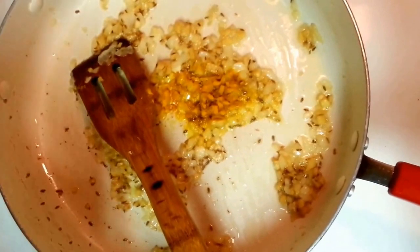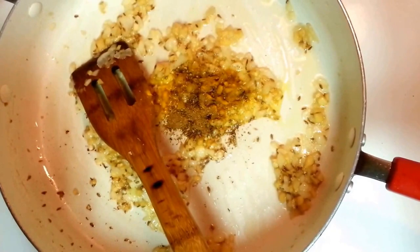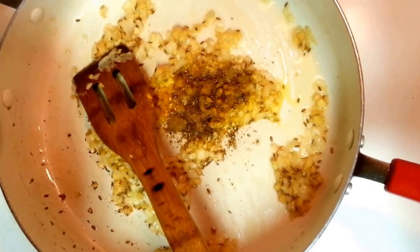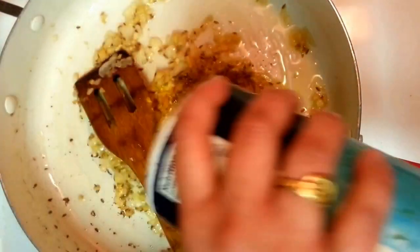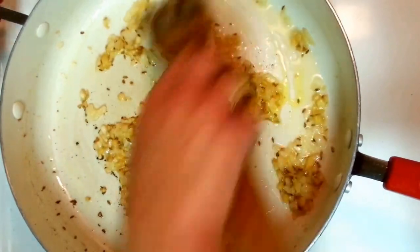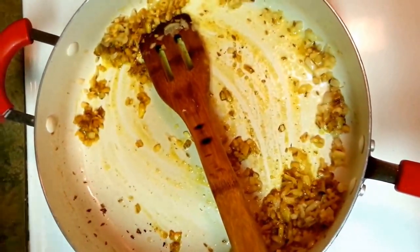With some garam masala — you can see my other recipe on how to make homemade garam masala. This is my homemade garam masala. With some chili powder — I don't use much. With some salt. Around half a tablespoon of salt would be okay. Now I am going to put my gobi in.